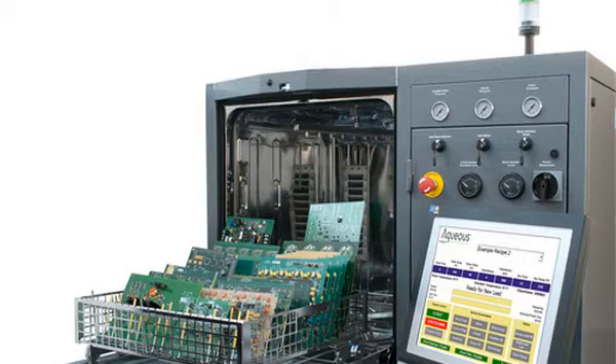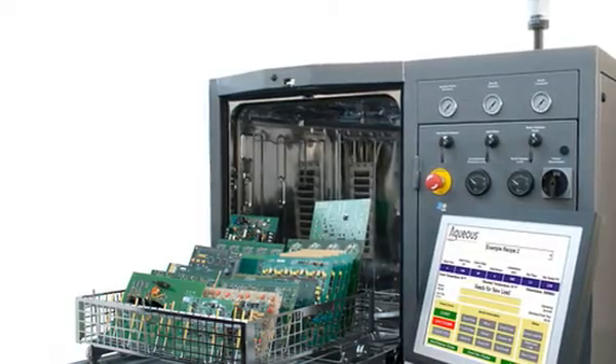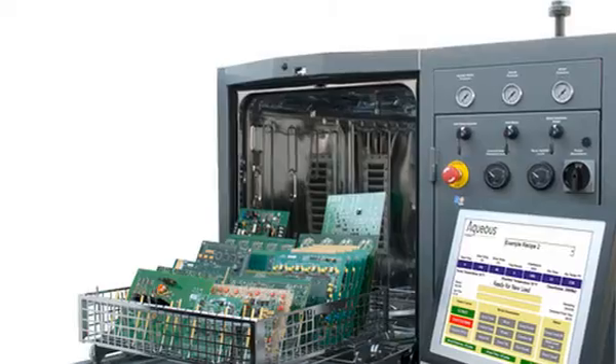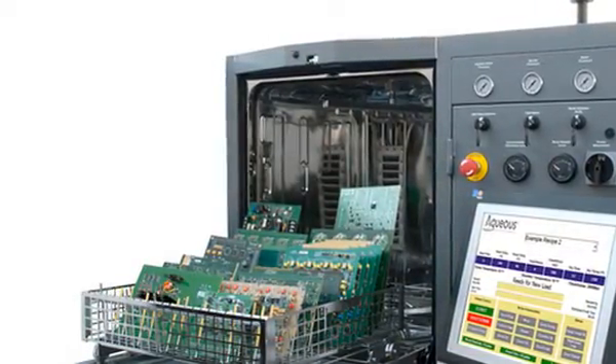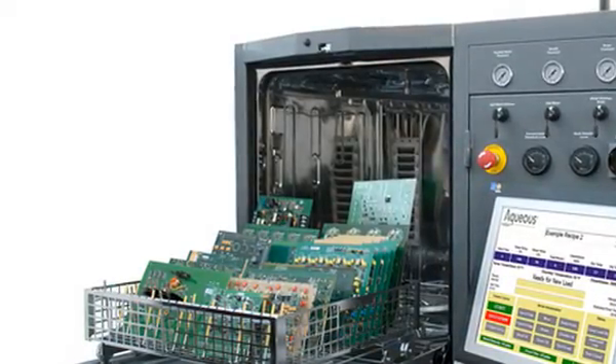Surface contaminants can significantly affect soldering, bonding, coating and the electrical characteristics of circuit boards and assemblies. This procedure outlines a batch cleaning process for the removal of the small volumes of fluxes and other contaminants that may contact circuit boards during routine circuit board repair and rework operations.